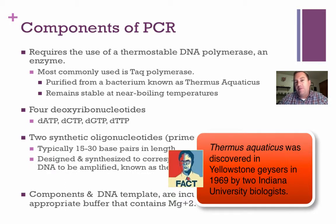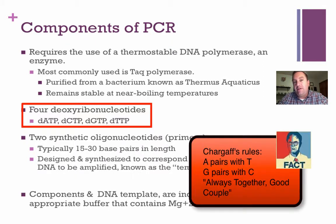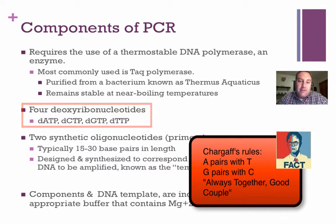Think of that as somewhere near twice human body temperature. You're also going to need free nucleotides — the four deoxyribonucleotides. You need free adenine, free cytosine, free guanine, and free thymine, because you're going to be making new strands of DNA.